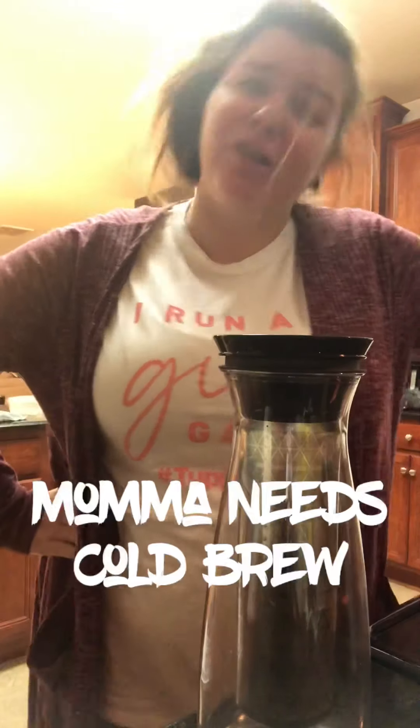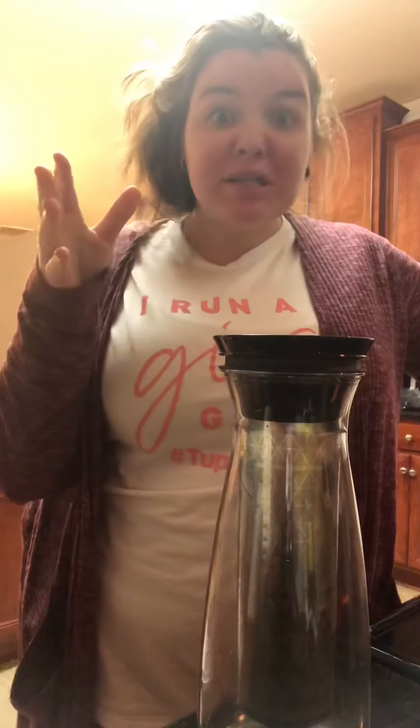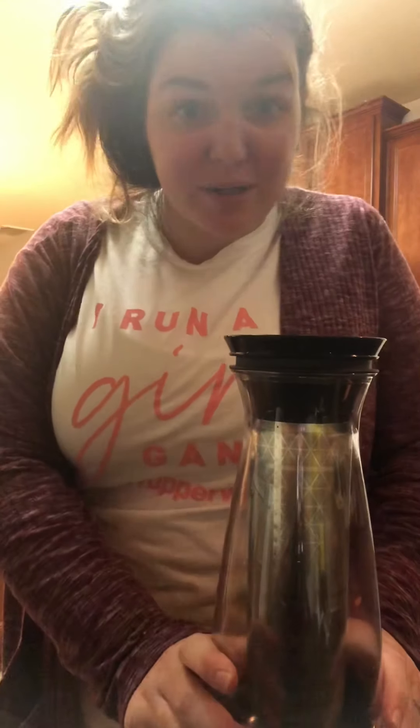Hey y'all, ever had a night where the kids wouldn't go to bed and the dishes couldn't seem to get done — like you did them but then there were more — and you have all these things going on, and then you remember it's all going to be great in the morning because you have coffee, right? It's going to be great. I'm here to tell you about what I'm addicted to right now.